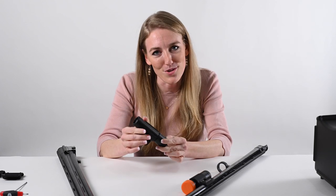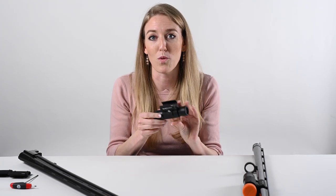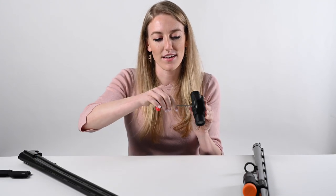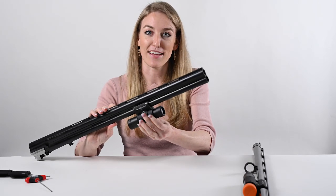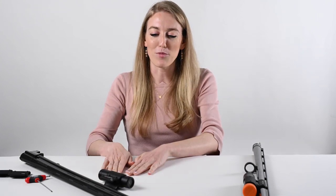The new quick-release bracket was a request from our customers — they wanted to quickly go from, for example, a semi-auto to a break action. All you do is loosen the center screw, the bracket opens up like a claw, you slide it onto your barrel and tighten it down. It makes it super easy to switch barrel to barrel.